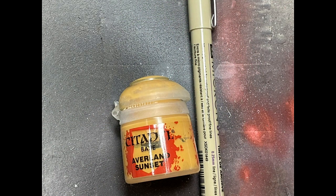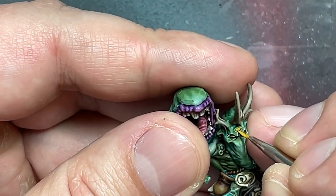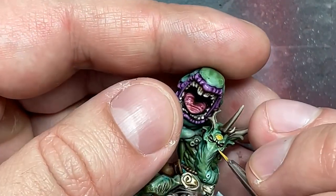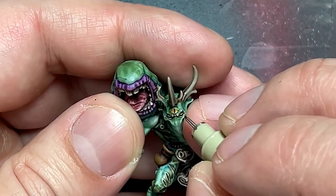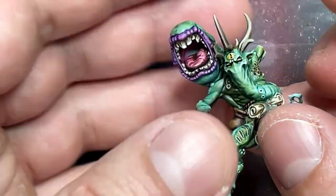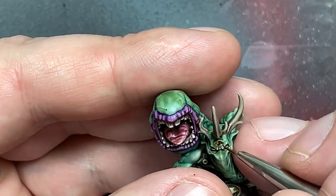With Averland Sunset, a 0.25mm micro pen, and Seraphim Sepia, I painted his third eye. I filled the eye with Averland Sunset, then once dry I used the micro pen to paint a line up and down to create the pupil. Then with Seraphim Sepia applied into the eye once the pen dried, I drained a little to create a reddish color towards the lower half of the eye.